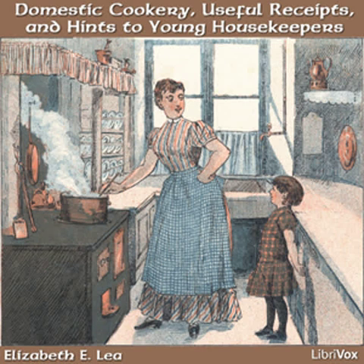Inculcate this excellent rule of doing unto others what you wish others to do unto you, and always preferring others to yourself. It is the custom in some well-regulated families to permit the younger members, as they arrive at a suitable age, to take turns in presiding, not only at breakfast and tea, but at the dinner table. I have known quite young girls that have been taught in this way to carve a fowl or joint of meat with ease and grace.